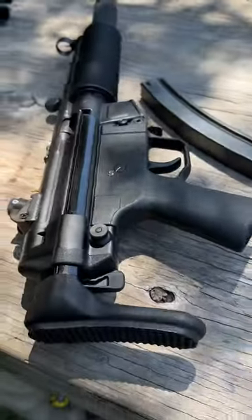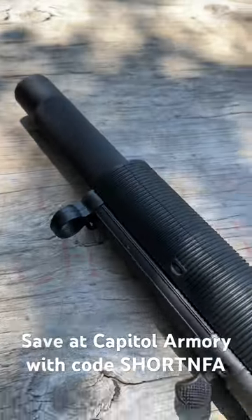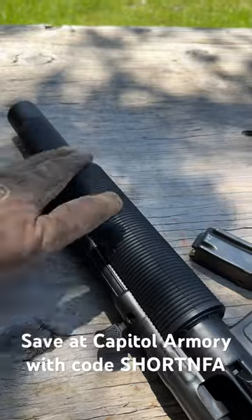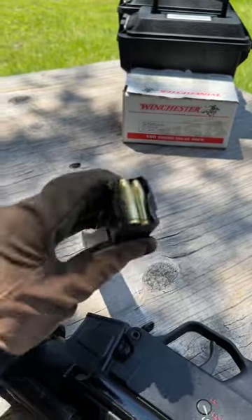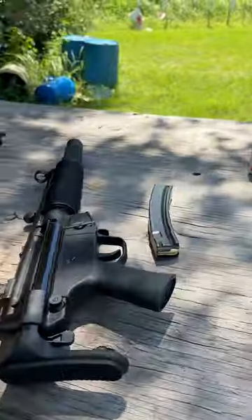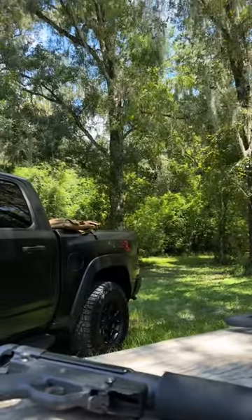My newest purchase is another MP5, but this one's special because it is the SD. This one is made by TPM Outfitters, 2-spec for German SD. It is ported, and we will be shooting 124-grain NATO through it. It should bleed off the pressure just enough to where it's subsonic, but it still runs the gun. Let's see how it does.